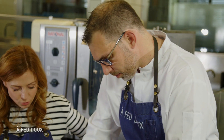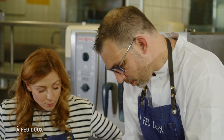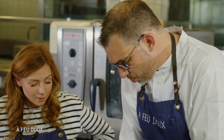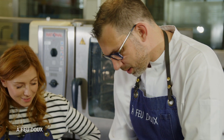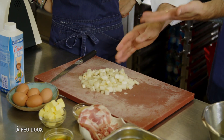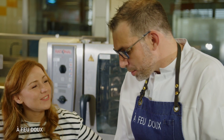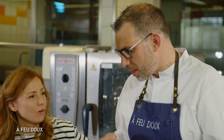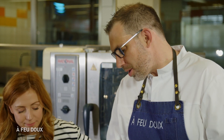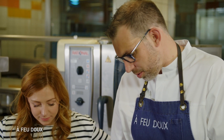Donc là, tu es parti sur une asperge luxembourgeoise. En termes qualitatifs, elles sont aussi bonnes que les asperges d'Alsace. On est un peu dans la même région. Pour les luxembourgeois, elles sont forcément meilleures. C'est un peu le même type que l'asperge d'Alsace ou la belge — un peu plus sucrée, un peu moins puissante que l'asperge landaise, qui est un peu plus amère mais très puissante en goût.